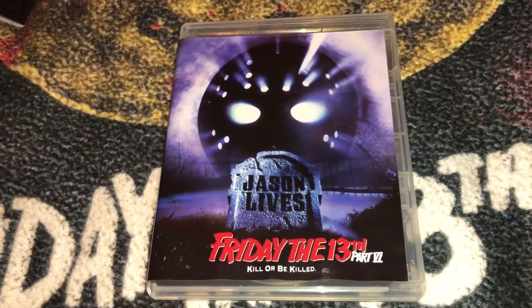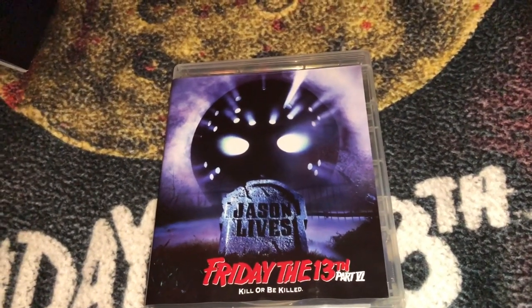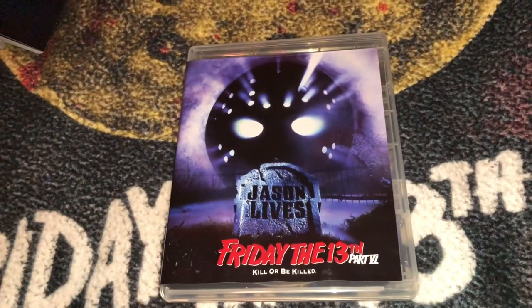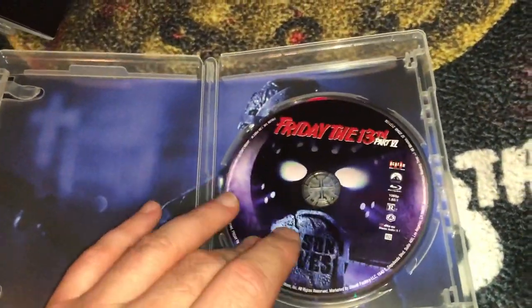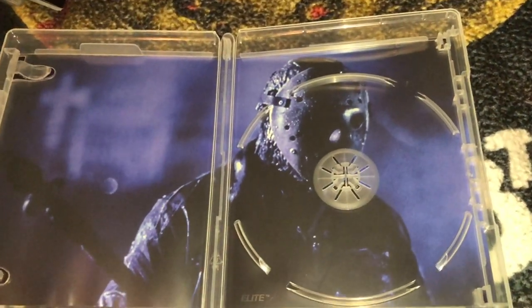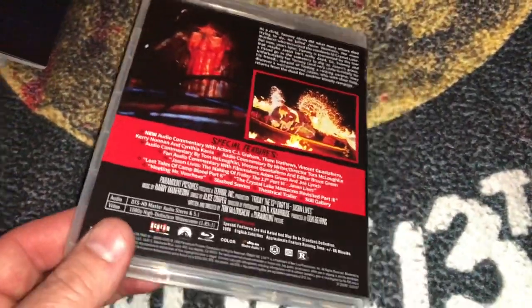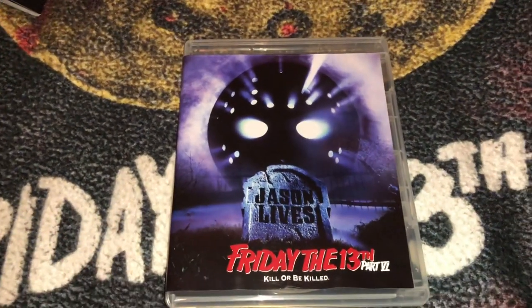Part 6, Jason Lives, is easily one of the best installments in the franchise in my opinion. I really enjoy this one — I love the beginning when Jason gets re-energized by the bolt of lightning through the fence rod in the cemetery. Jason looks really good in this movie — very grotesque and zombie-like. C.J. Graham played one hell of a Jason in this movie: very hulking, very menacing.